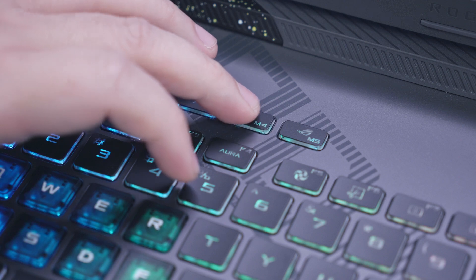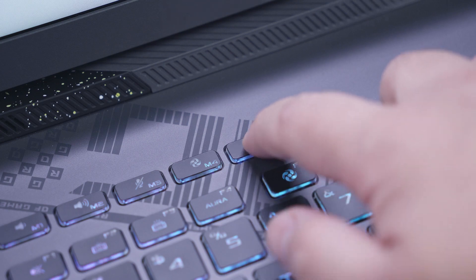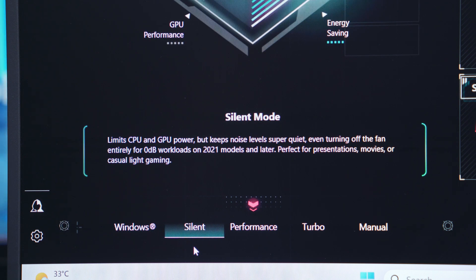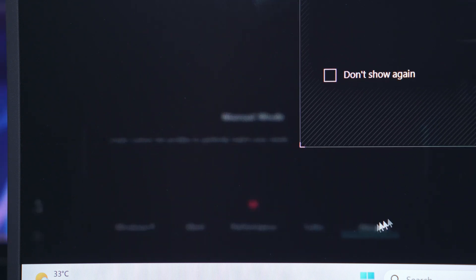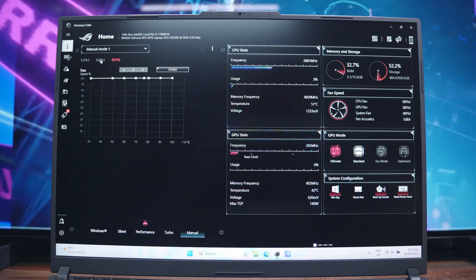Like most ROG gaming laptops, we have a dedicated button for switching between performance modes and a shortcut for launching the ASUS Armoury Crate software. When it comes to modes, we have Windows mode which uses default OS settings, silent mode where you can take advantage of the 0dB feature, performance mode which offers a good balance between performance, thermals, and noise levels, turbo mode which is only available when plugged in and offers the best CPU, GPU, and thermal performance, and finally manual mode where you can manually tweak settings to tailor your performance needs.